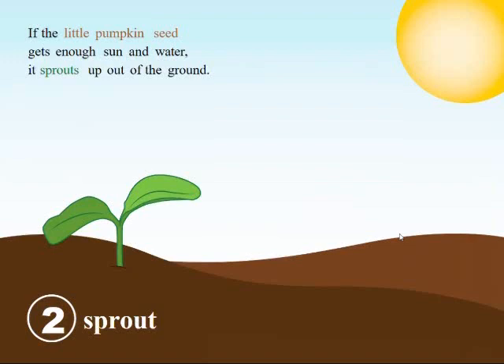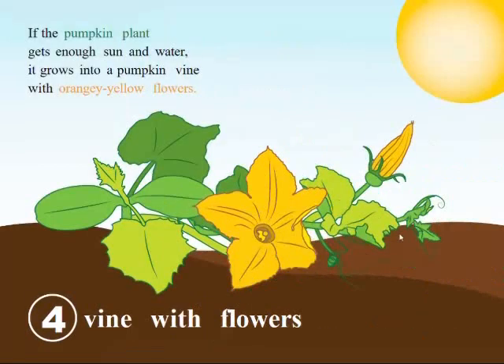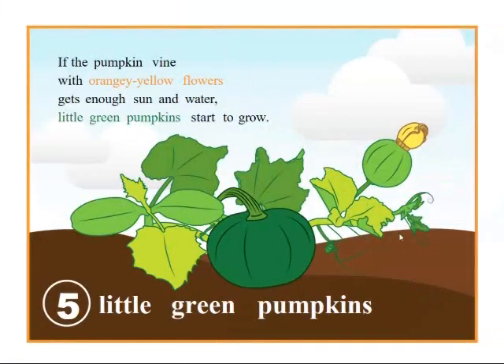If the little sprout gets enough sun and water, it grows into a pumpkin plant. If the pumpkin plant gets enough sun and water, it grows into a pumpkin vine with orangey yellow flowers.